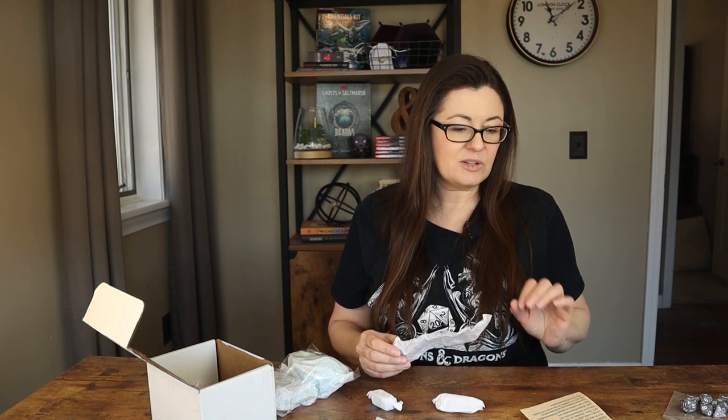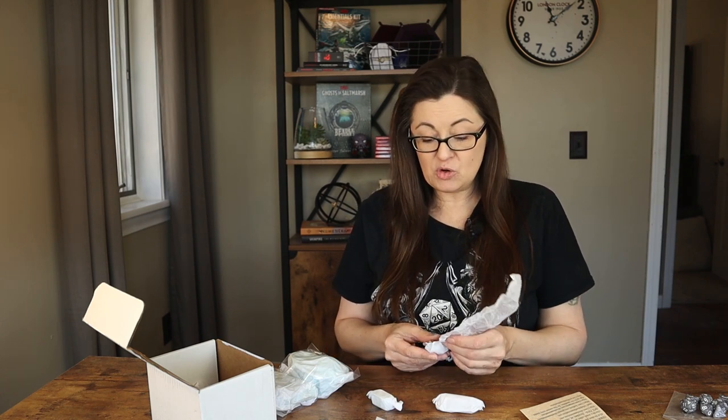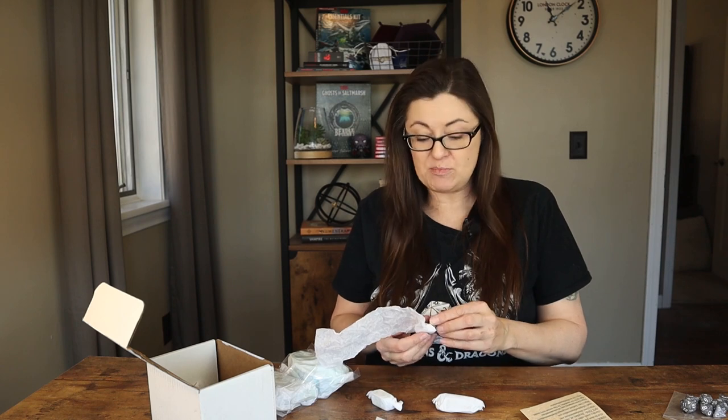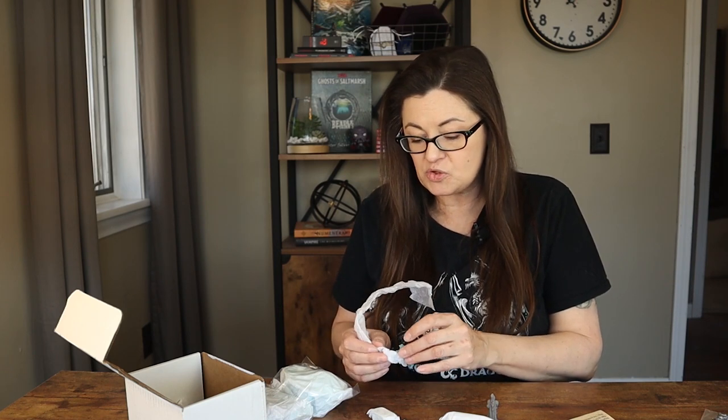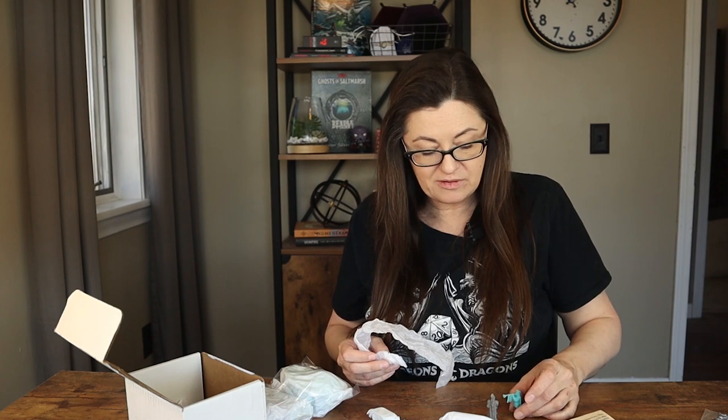I did a little research on their website and it looks like Silverbeam Creations is really into 3D printing. They do a lot of their own 3D printing, and sometimes if they're looking for special materials or a printer they don't have, they'll outsource it — but a lot of these they've printed themselves.